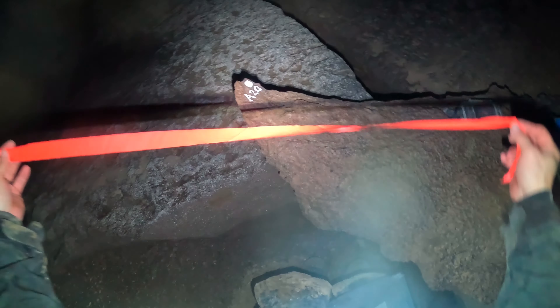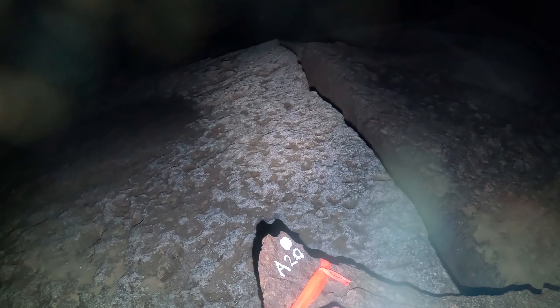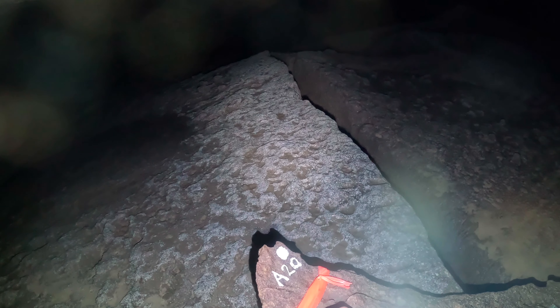We're going to toss some flagging and make this a recoverable station here so we can shoot some survey back up that way at a later date. We'll label this A20 and put today's date, which is November 2nd, 2024. I just slid right there without gloves on and my hand slid across that rock - it's like a freaking razor blade. Let's go over here and wash off my hand. It's not too bad, just a little bit of dirt in it. I guess that's what I get for not wearing gloves.